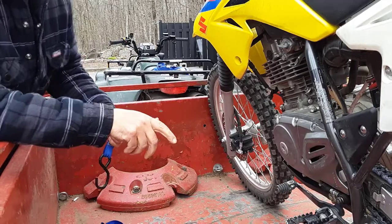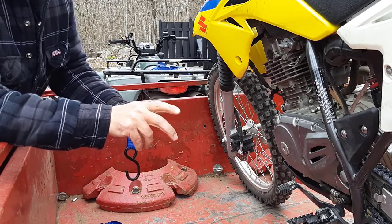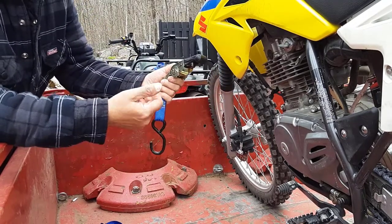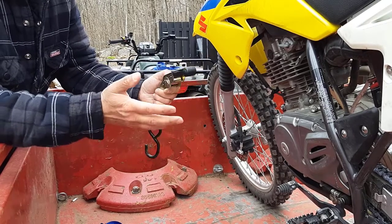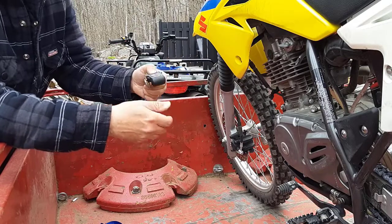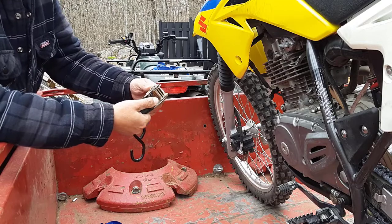I'll show you one more time from the beginning. And also, I want to let you know — hang around to the end of the video. I'm going to show you how you can use ratchet straps on things like motorcycles, ATVs, or any precious object you may have that you don't want scratched from the hooks on these ratchet straps. That'll be at the end of the video and I'll send you to another video to watch that one.